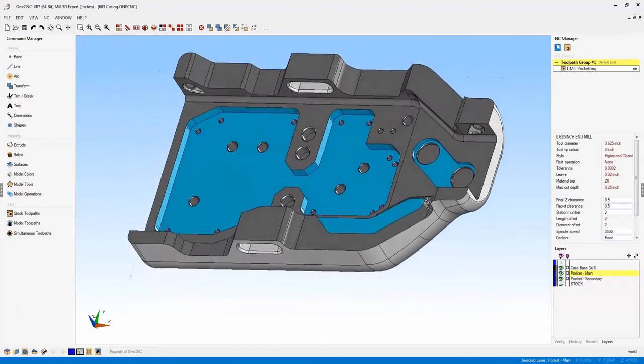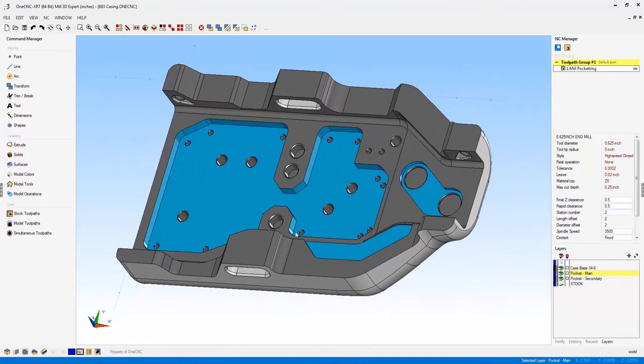Let's look further at the user interface in the lower left-hand corner. Your color palettes for wireframe geometry, solids and surfaces, line style, and the alter command are now all efficiently located there. In previous versions of OneCNC these four commands were on the right-hand side, requiring cursor movement back and forth. Now in XR7 they're all conveniently located in the lower left-hand corner.